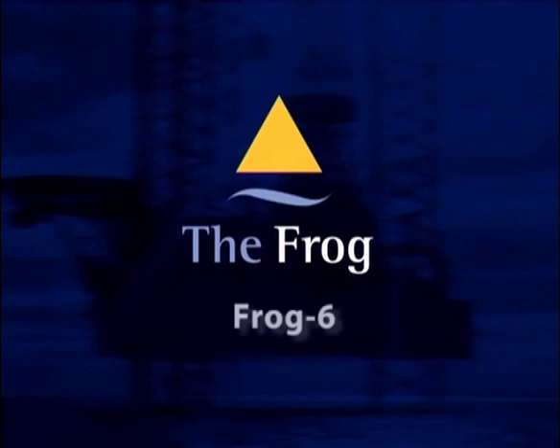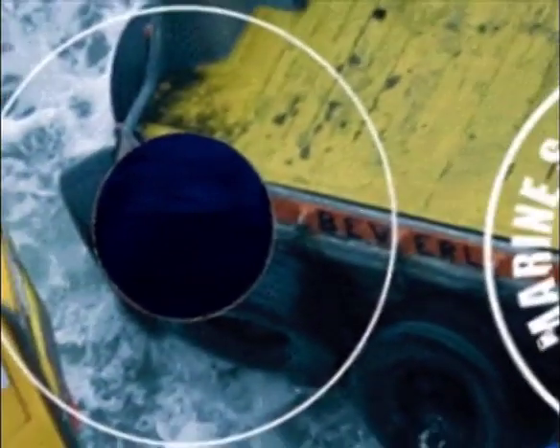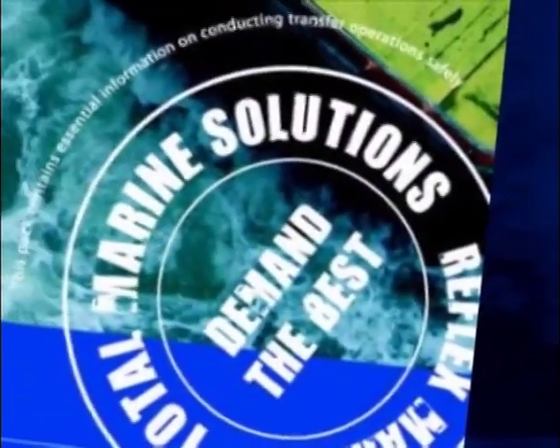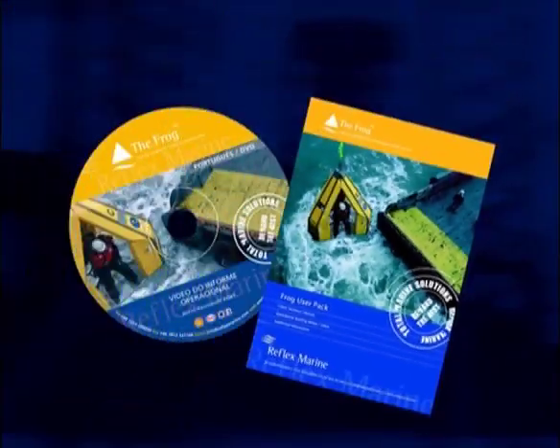The following section contains guidelines to help you use your FROG-6 safely. It should be used in conjunction with the full FROG operational briefing video. For full operational information, you should always consult the most recent revision of the user manual, which is available for customers online through the Reflex Marine website.